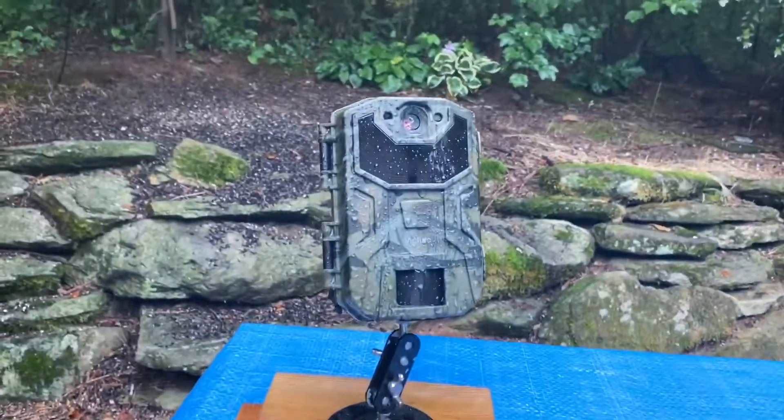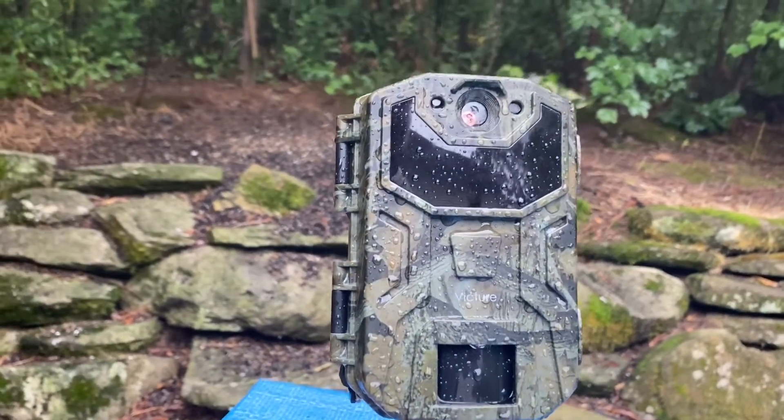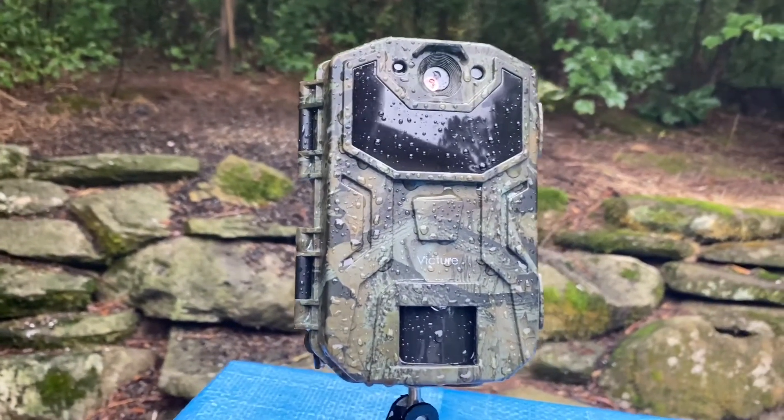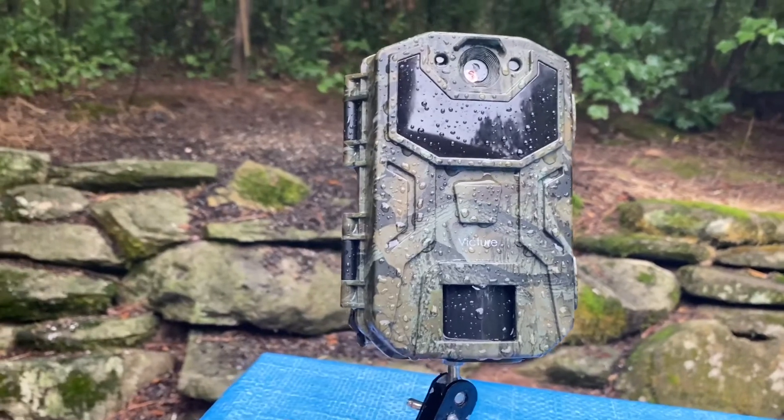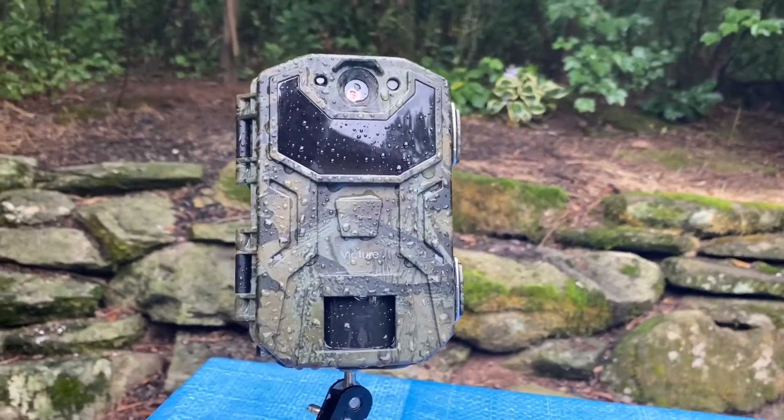Before I posted this video, I wanted to make sure this one was watertight — and it is. It's been raining all afternoon. You can see it's soaked in water, but the camera lens is still clear. So far, this one's a winner.